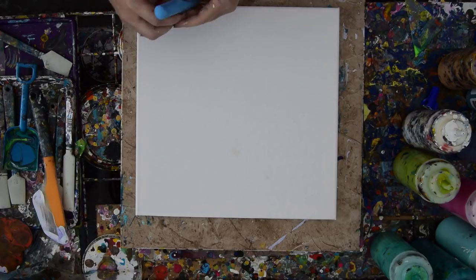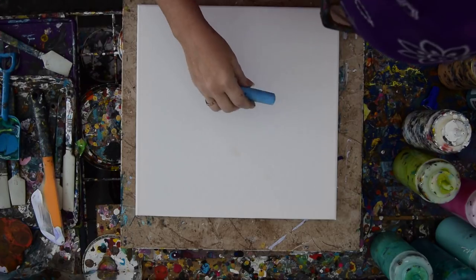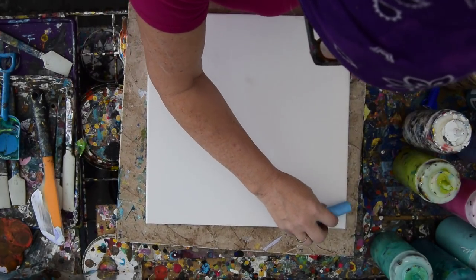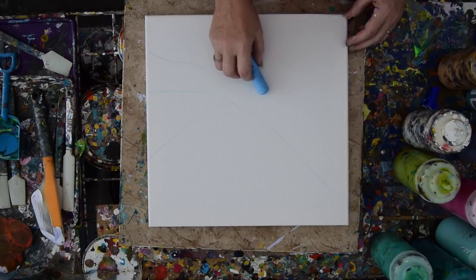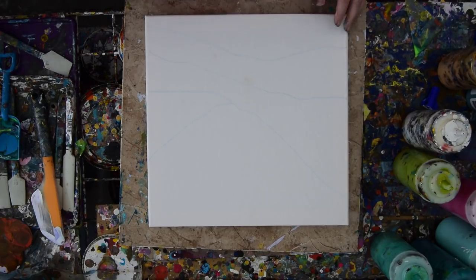I kind of changed my mind a second ago about what I wanted to do, which is too bad because I still want to do that other thing too. I see that fingerprint — oh well, put it at the bottom. So I think what I really want is to use some different colors outside my comfort zone. And I'm just using chalk, regular chalk.